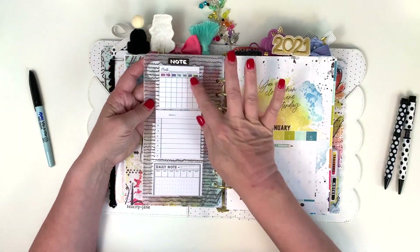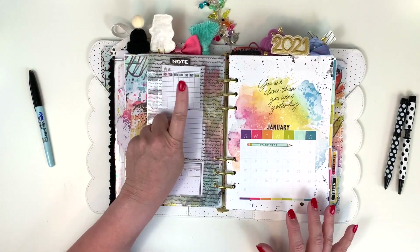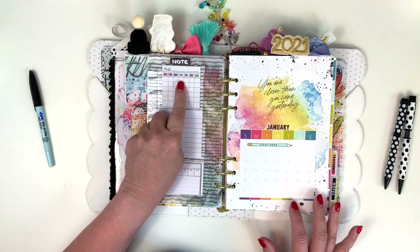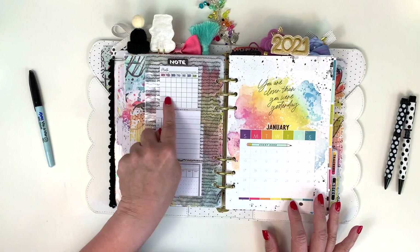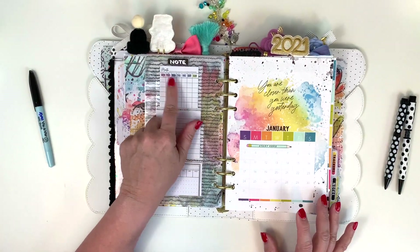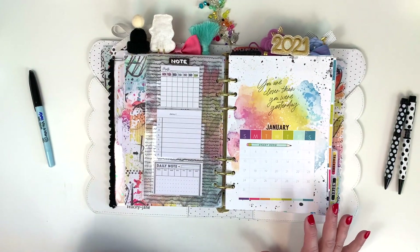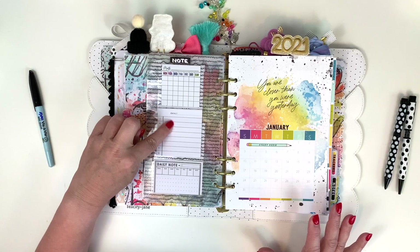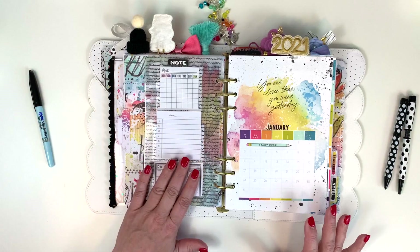On the back I put a selection of sticky notes. This one was from January 2020 — it has the month and you can put the days in there or track something. I track nothing so that's why I have these left over; I can't figure out what to do with them but I think they're really cute. And then these ones with the date, numbers, and a daily note area are also really cute sticky notes.